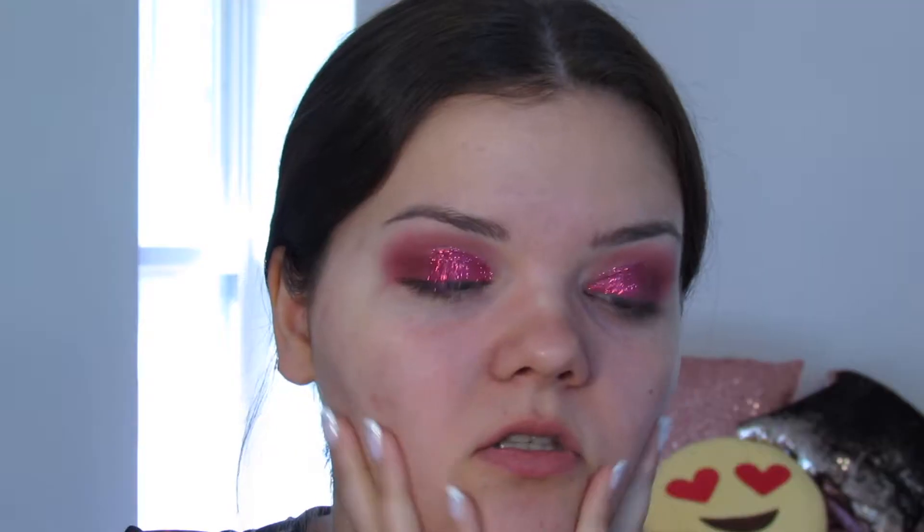Now I'm going to get all of the glitter fallout from under my eyes. We'll zoom out a little bit and then I'm going to do my face, and then I'll come back and finish up my eyes. I'm going to add a little bit more primer first.